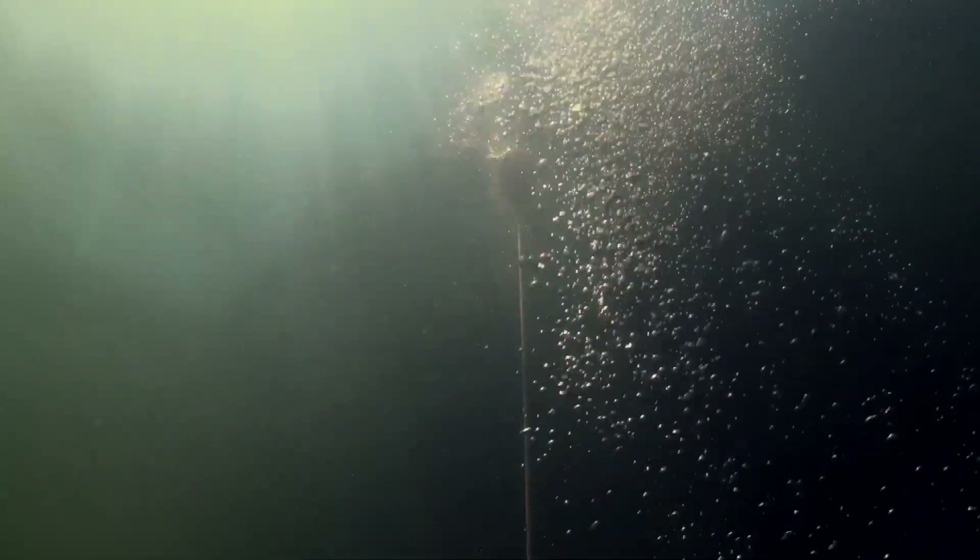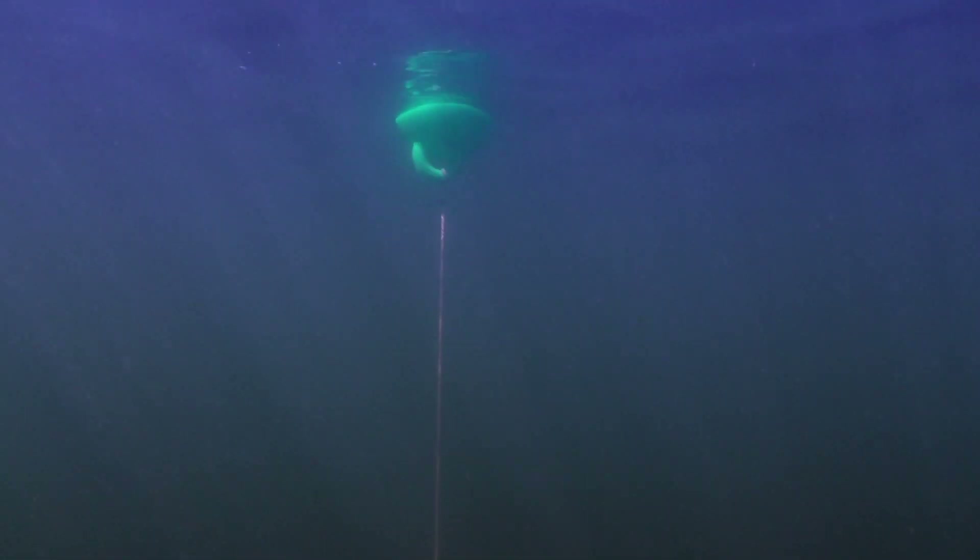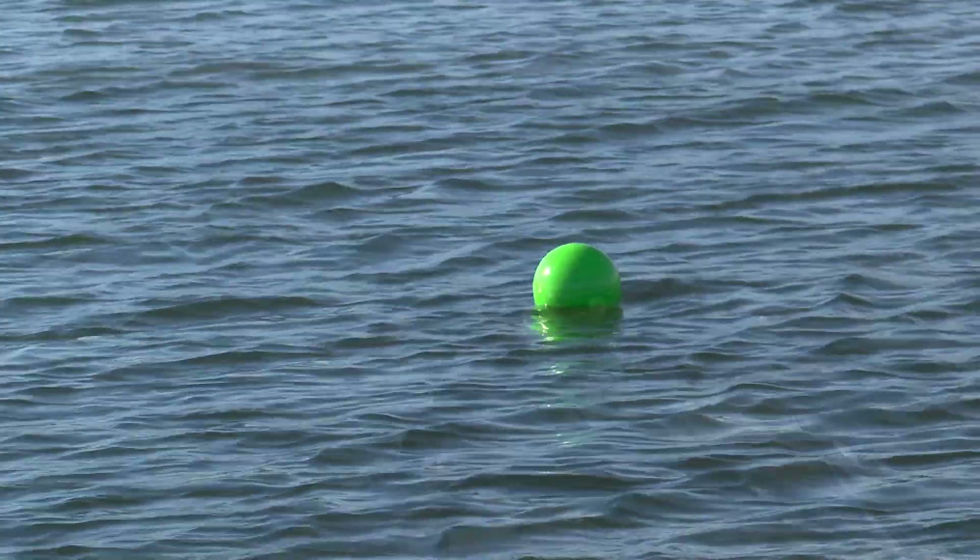We begin by dropping a vertical buoy line anchored in 14 feet of water. Six feet down the line, we attached a red buoy, and another at a depth of three feet. Floating on the surface, we attached a green buoy as a target.